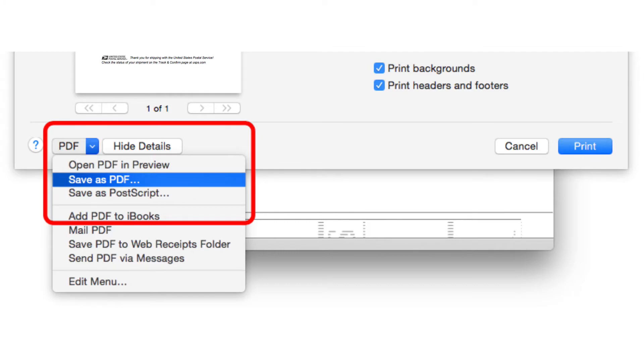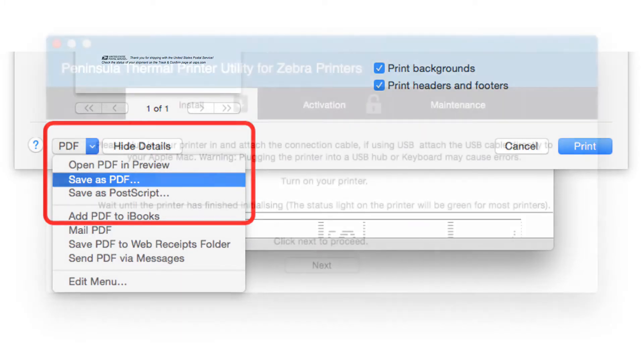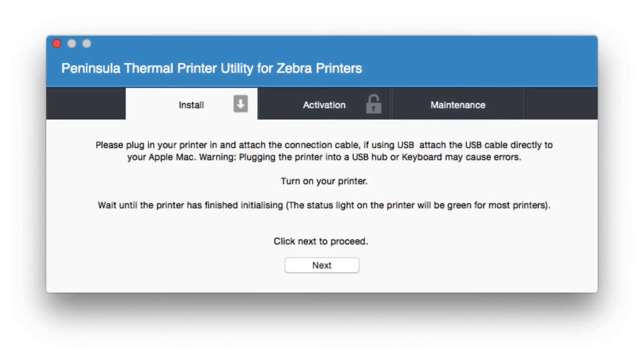Save the PDF and remember where you have saved it, as you will need it later. Make sure your thermal printer is plugged in, turned on, and connected to your computer. Open the Thermal Printer Utility.